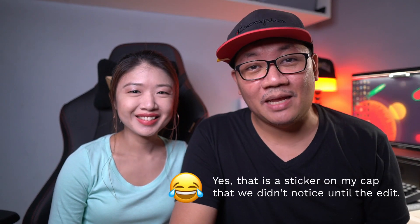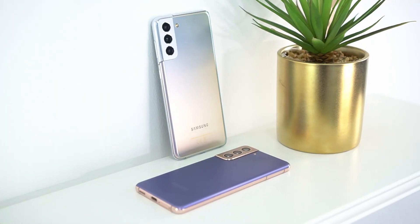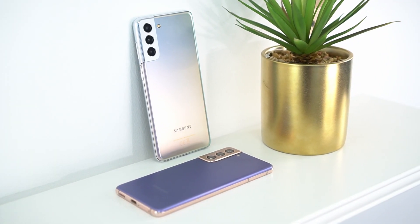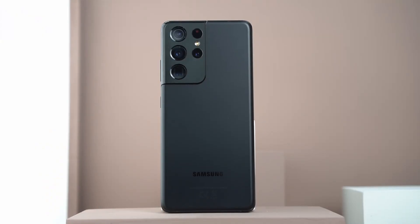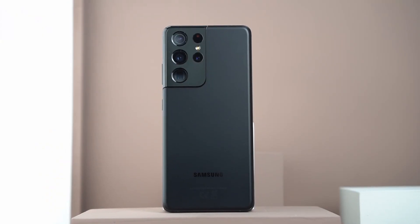Hey guys, welcome back to the channel where we take awesome out of the box. My name is Tito James and I'm Lea, and in this one we're taking a look at the new Samsung Galaxy S21 series. We're doing this facts and opinion style, meaning we'll start with the facts — the specs — and then we'll share our opinion based on the time we had with the device. These are just our opinions and user experience may vary.